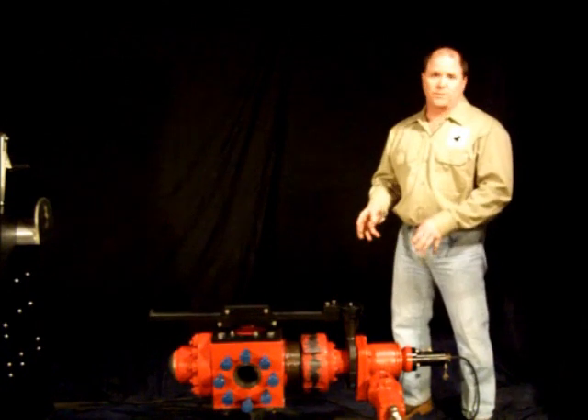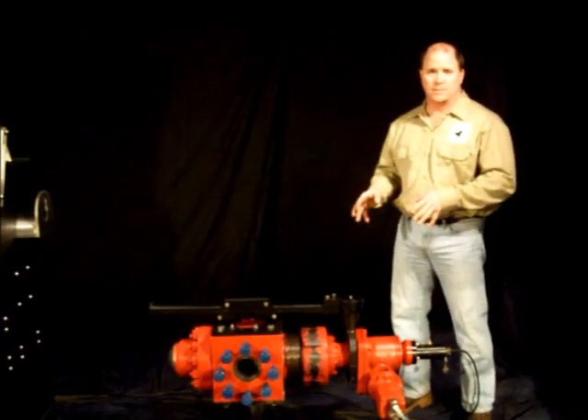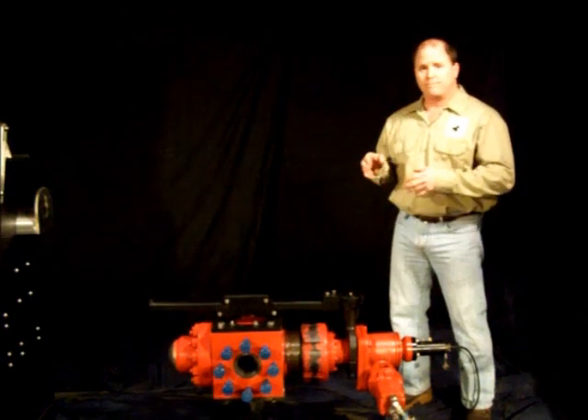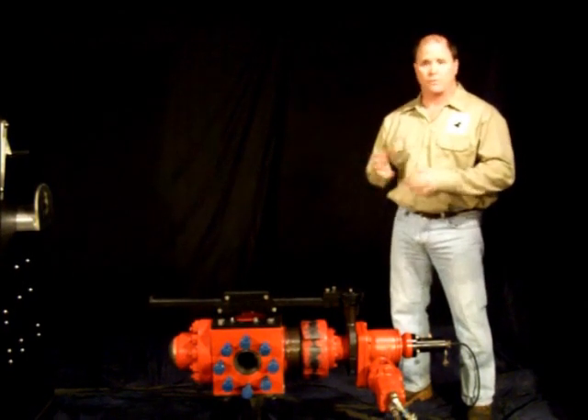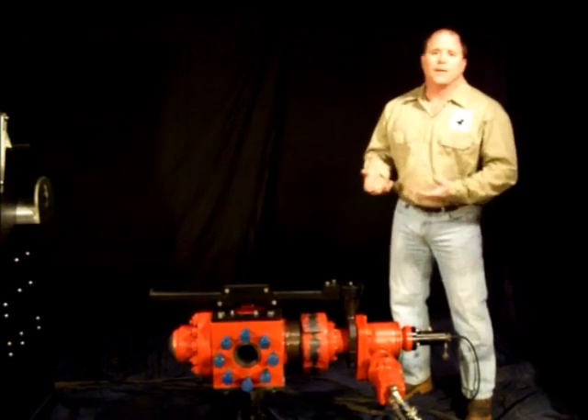This choke is fully serviceable in the field. We can open it up, get to all the parts inside, and change out trim. The trim's reversible too, so if it wears on one side we can just flip it around and reinstall it.